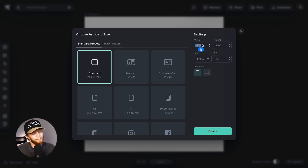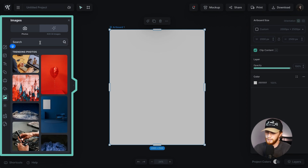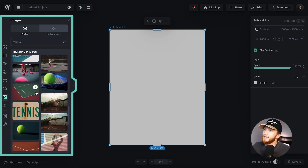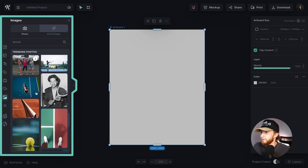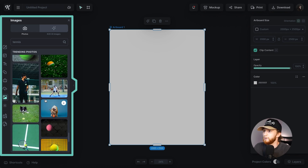With all of that covered, let's get into it and make this from scratch. I'm opening a new artboard — four by five, so 2000 by 2500 pixels. I start most projects with imagery, so I went to the images panel and typed in 'tennis.' A bunch of tennis photos popped up with different vibes, colors, moods, and time of day. It really just took a minute to find the right photo — here's a quick time-lapse of me finding it.